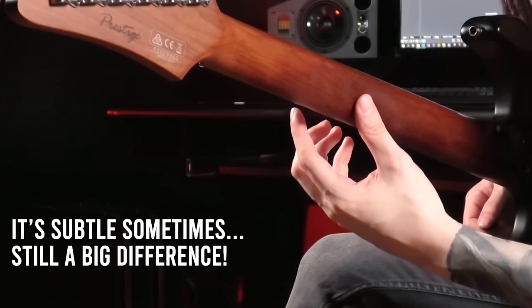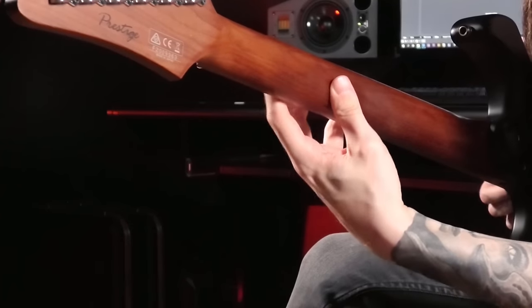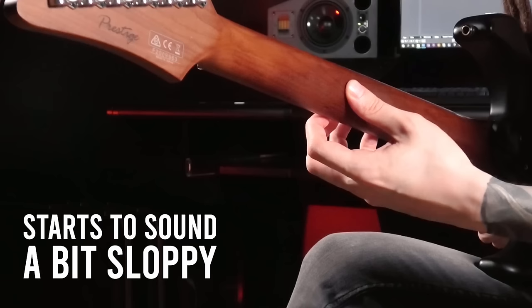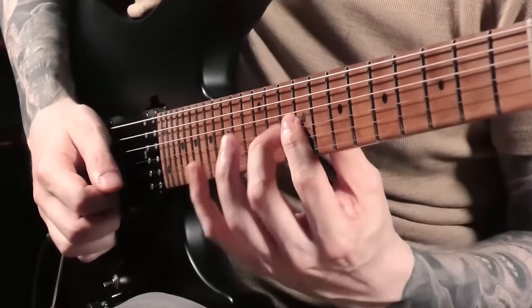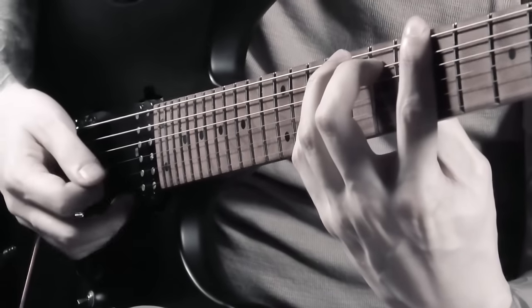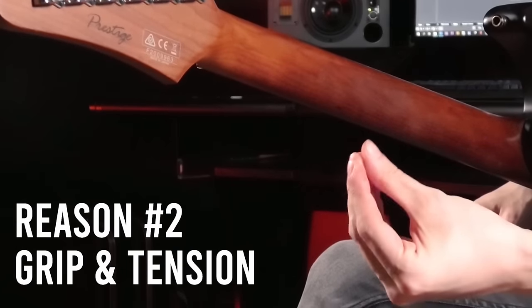Even just slightly moving the thumb along immediately feels much better than locking it in one position. As you can hear, keeping it locked doesn't sound as clean, and I really feel it in my shoulder because my hand has to compensate. I always felt like I couldn't nail legato licks on the higher strings at the beginning — I was much more comfortable on the lower strings — and moving the thumb instantly fixed that problem.